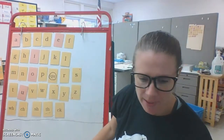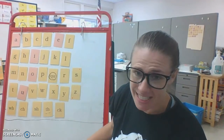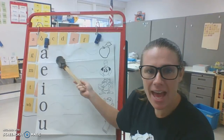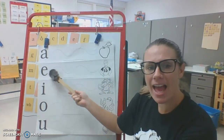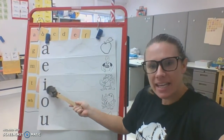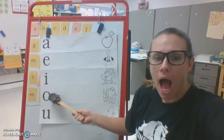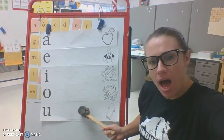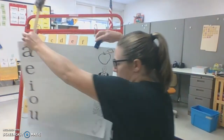Very nice job, and you know what's next. We need to sing our vowels. A, apple, a. E, ed, a. I, itch, a. O, octopus, a. U, up, a. Great job readers!